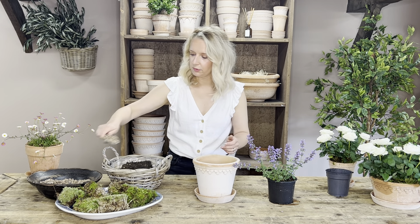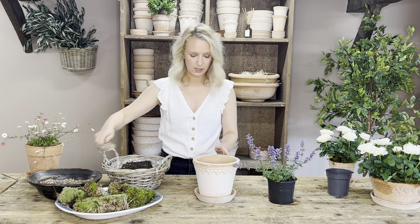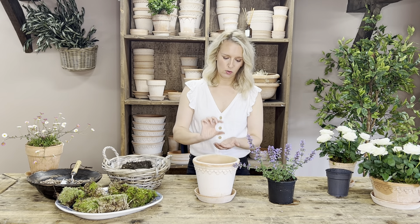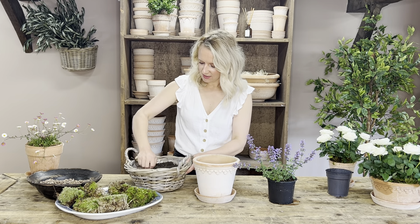Adding in your gravel to the base of your pot — again this is just for drainage, just to give it an extra element of drainage so it's not got its roots sat in the bottom of a pot that's got an inch of water in, if we have lots of rain. Which we are doing at the moment.